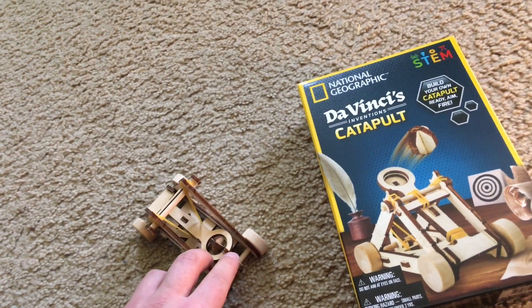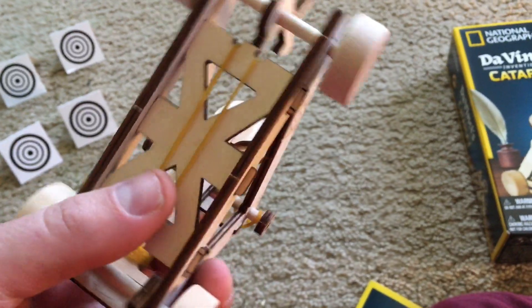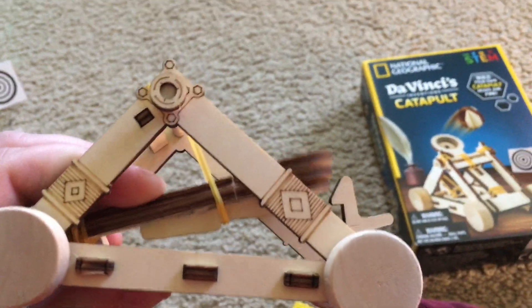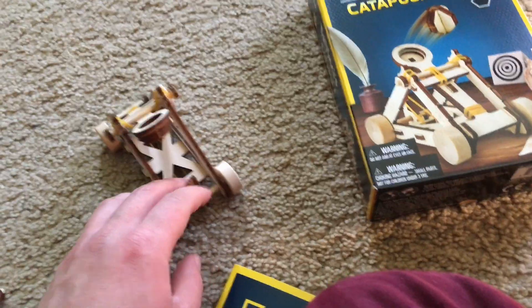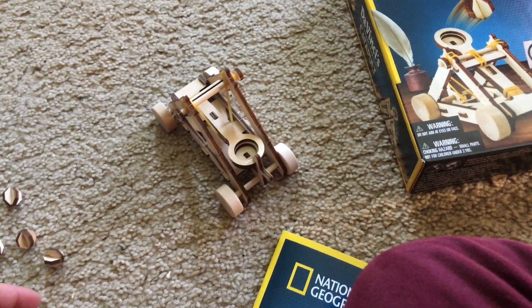Once again, carefully put it in place. That one landed right near my trash can there. So, you have two rubber bands — one for holding the lever on the catapult down, and the other for holding the handle, so that it will hold the lever down whenever it is engaged.